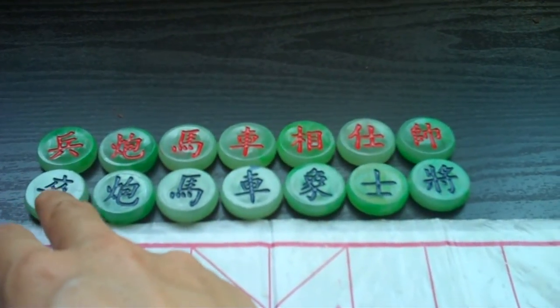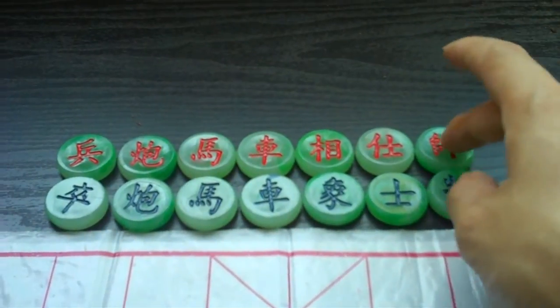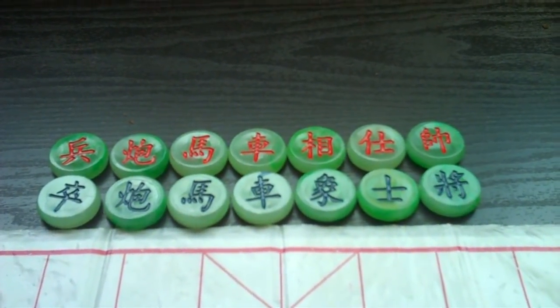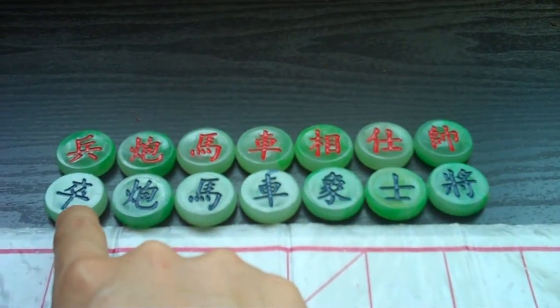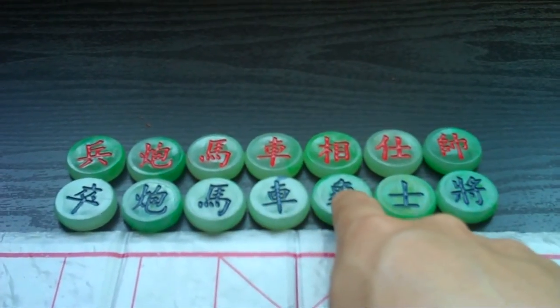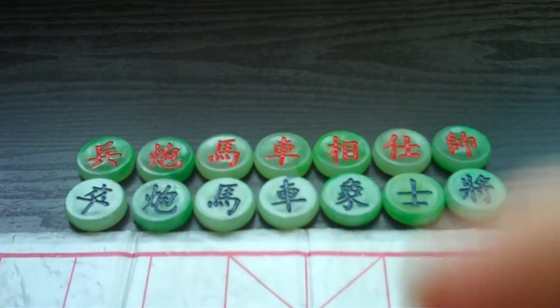This is the soldier. They can capture an opposing soldier or the opposing general. So you start with five soldiers, two cannons, two horses, two chariots, two elephants, two advisors, and one general. I'll see you then.